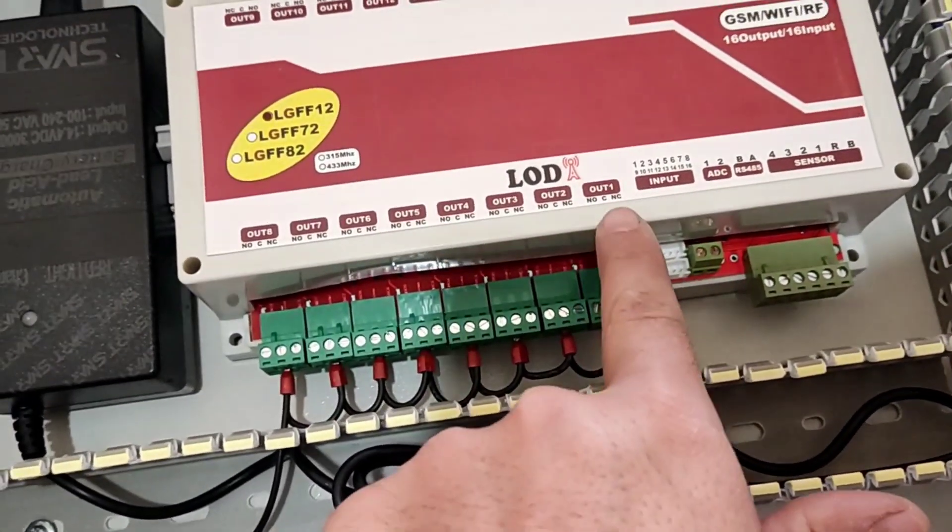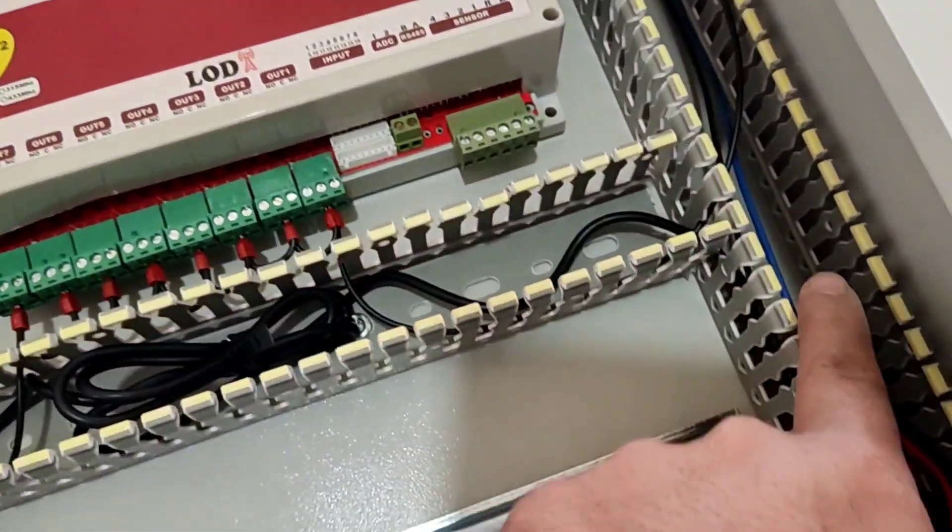Then we connect the phase wire from the output of each relay to the output terminals.